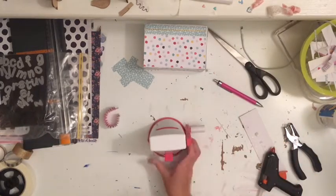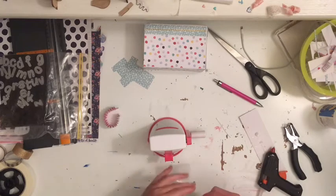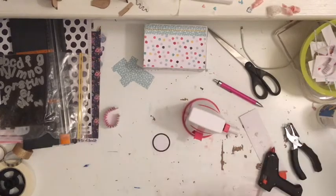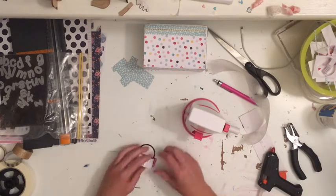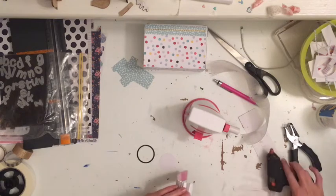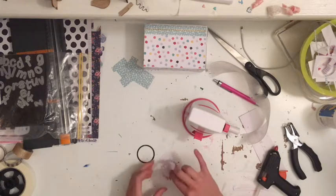I've made an accordion fold out of a piece of scrap paper and I'm just cutting out a circle. I'm focusing on the lens of the camera. The accordion fold is going to make the lens sort of stick out a little bit, because on a traditional DSLR camera it sticks out from the front of the camera's square box part.